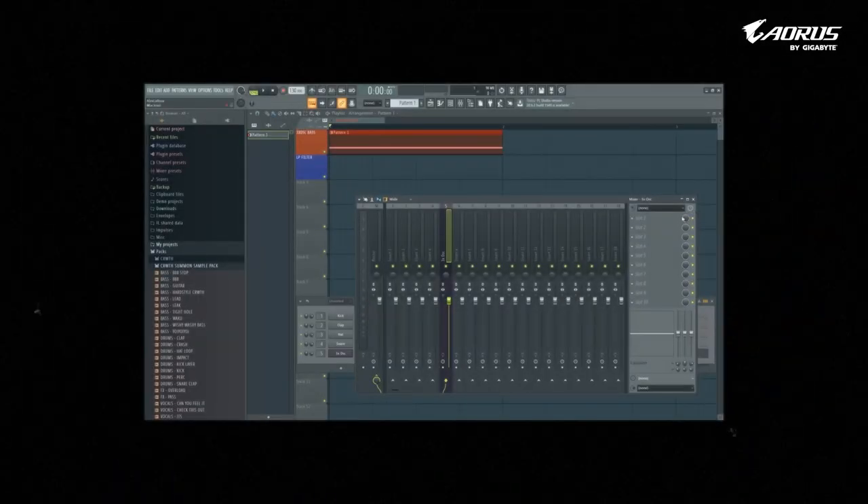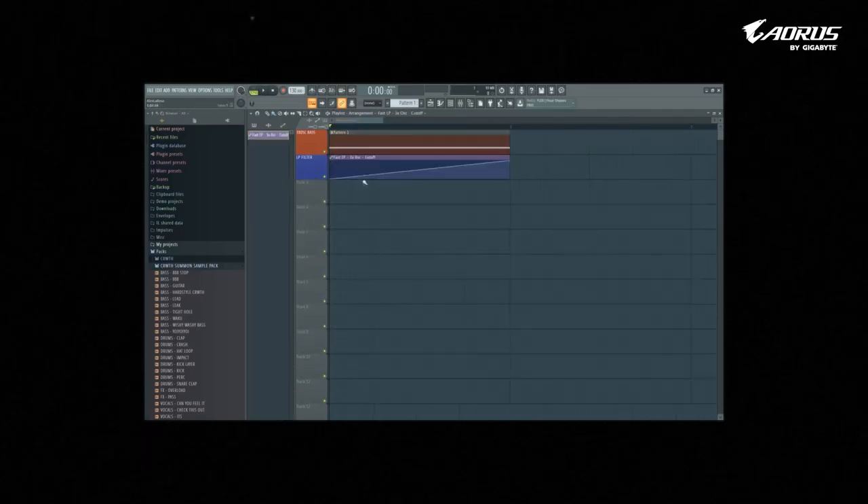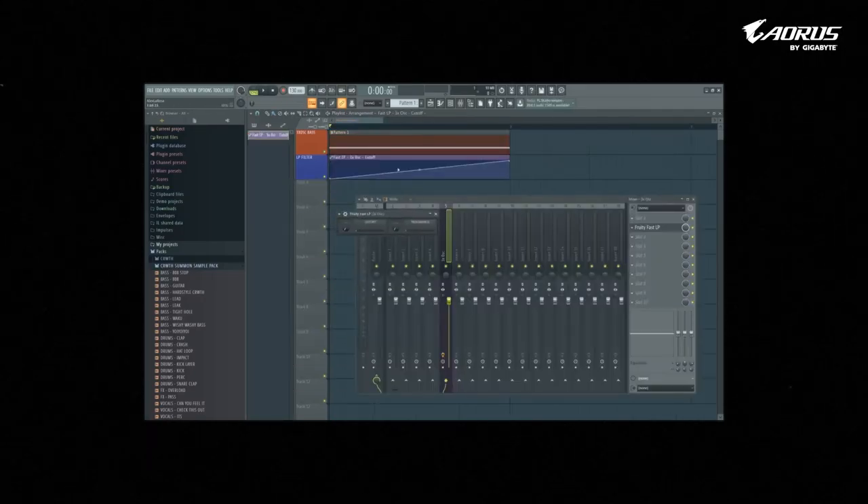Now I'm going to show you some instruments which I'm going to use in VSTs, which is basically keys, synths, bass, etc.